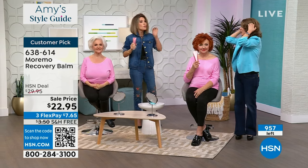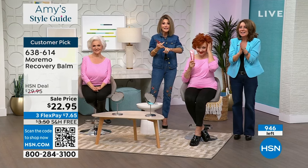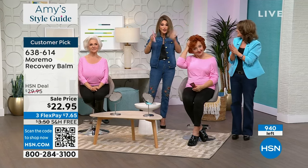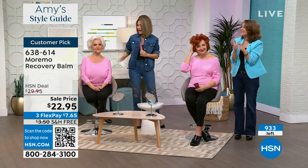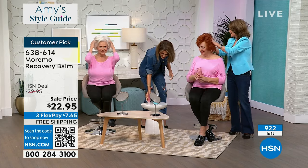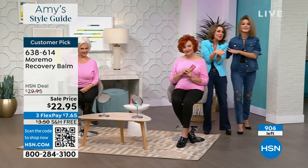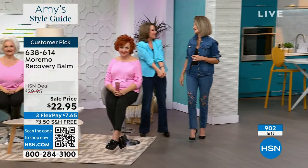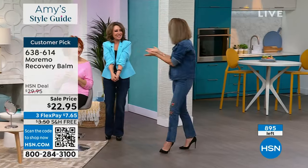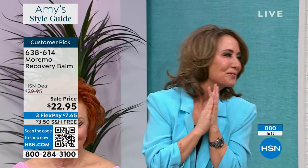For one product, it'll change it all — give you volume, seal all the ends, fuller hair, shinier, everything. Chelsea cut her hair; you guys like it? I love it — it's all thanks to Maremo.